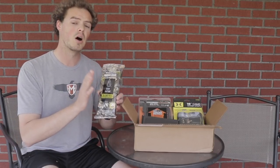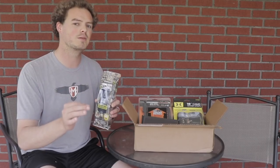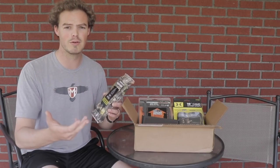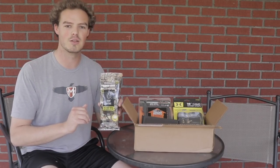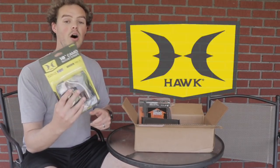Having something wet to wipe your hands off when you're done field dressing an animal in the woods is always a nice thing. I've traditionally used baby wipes in the past. These will be a little better because baby wipes are very aroma-filled, which doesn't help with odor. These might be a little bit better for taking into the woods.